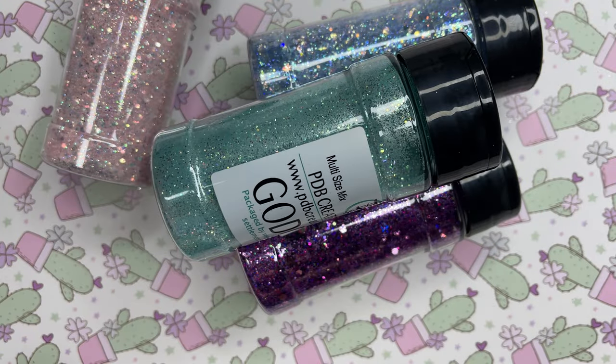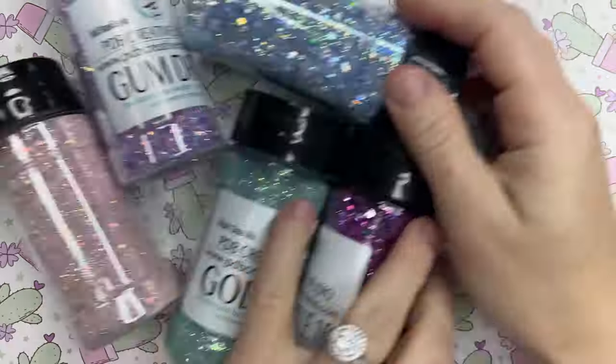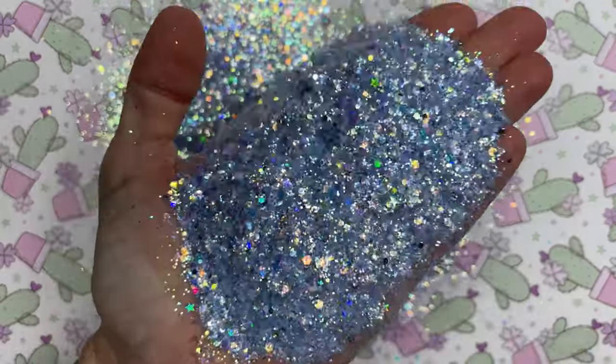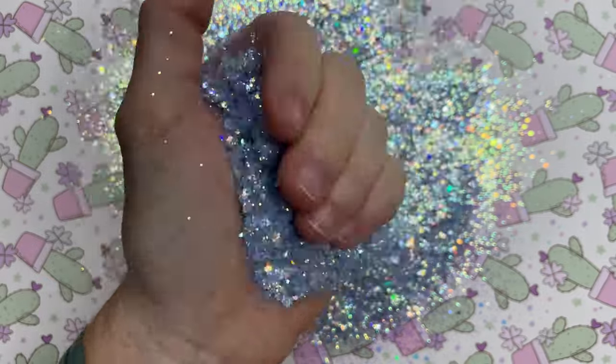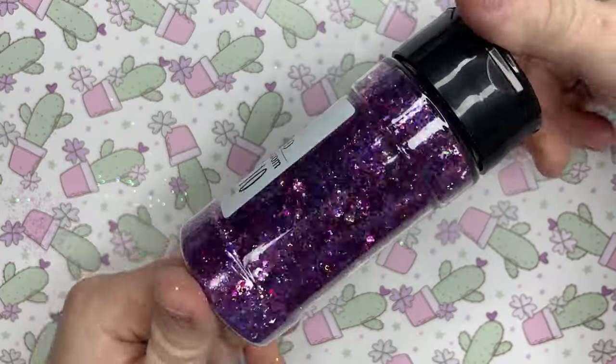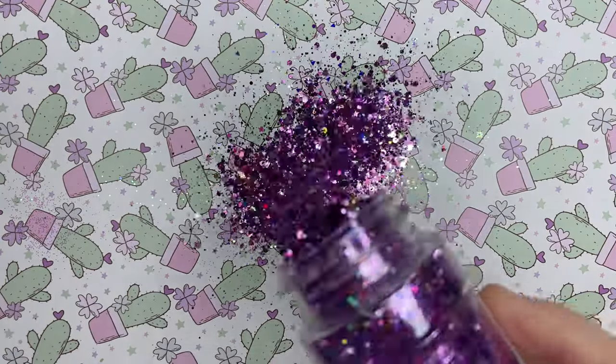Before we jump in to creating this tumbler, let's take a look at all five of those glitters. The first is Moonlight. It's a beautiful light blue custom mix. This is going to be perfect — actually this entire pack is perfect for upcoming spring designs.